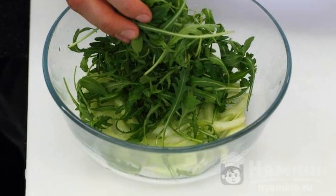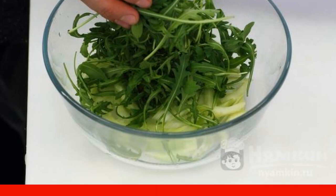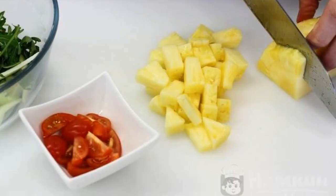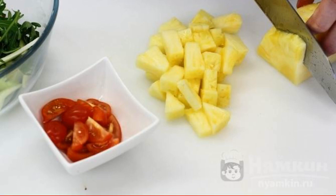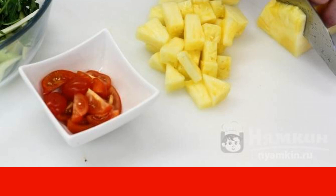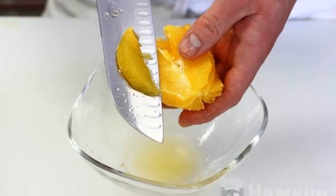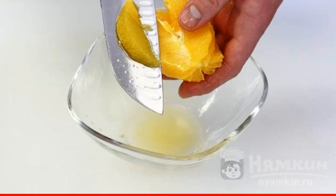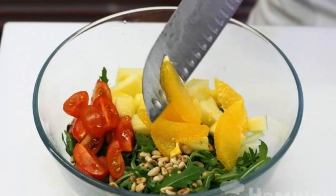The arugula can be torn with your hands so it retains all the vitamins. Lightly fry the nuts in a dry frying pan. Meanwhile, cut the cherry tomatoes into quarters and cut fresh pineapple into cubes. Peel the orange above the bowl and cut it into large slices, trying to preserve the juice.